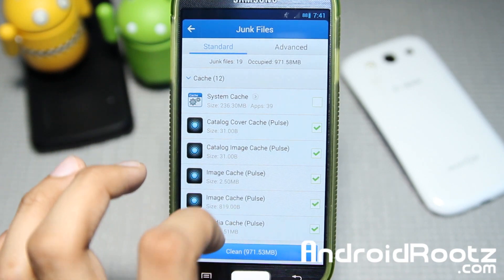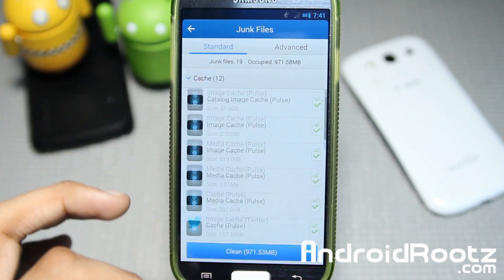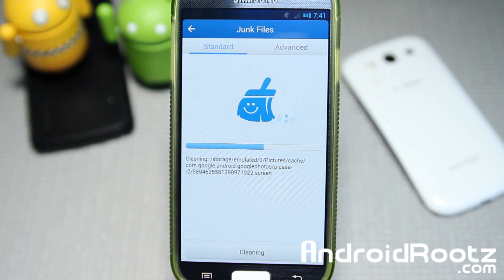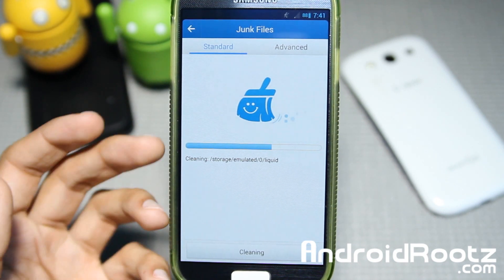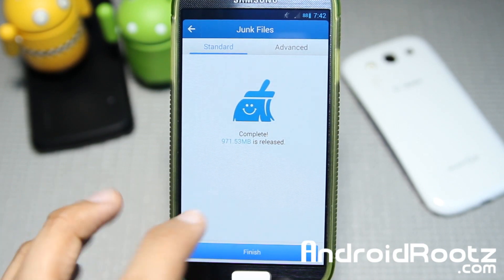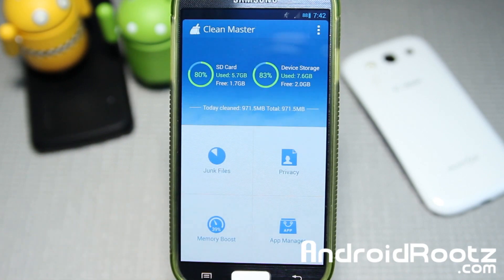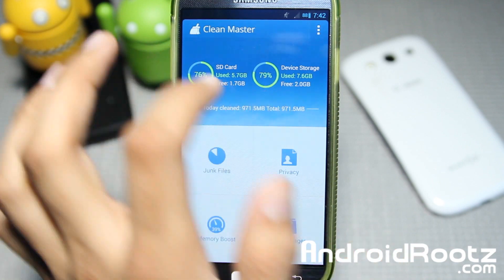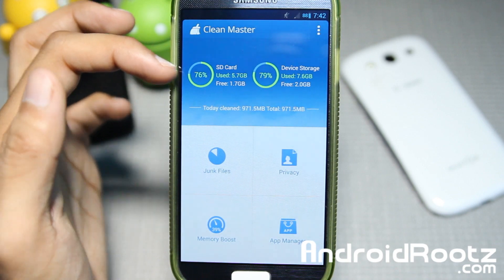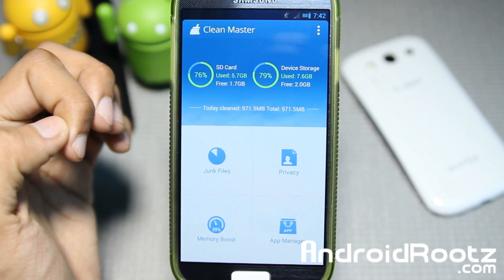Let's go ahead and actually clean that up because nothing here is really useful for me — it looks like it's just about all junk. And of course, if you want to keep something, just go and uncheck it. Easy as that. Now it's cleaning up and going pretty quick on my Samsung Galaxy S4 — done within seconds. Look how much memory I've freed up: 971 megabytes. It was at 83% before, now it's at 79%. And I believe that could have been lowered even more.